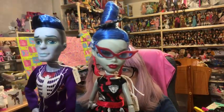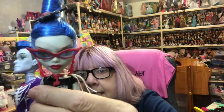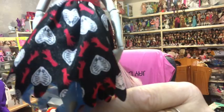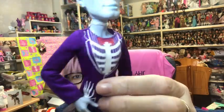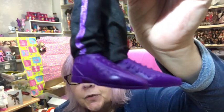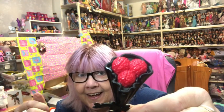Then I have the Love is Not Dead two-pack with Gulia and Slow Mo. Gulia has her glasses on, skeleton hand earrings, skeleton hands on her dress, hearts made of rib cages, and blood-red shoes dripping with blood. Then Slow Mo has a tuxedo on with a rib cage and hands detail, spider webs on the back of his shoes, and he comes with a little bouquet of brains to give to Gulia.